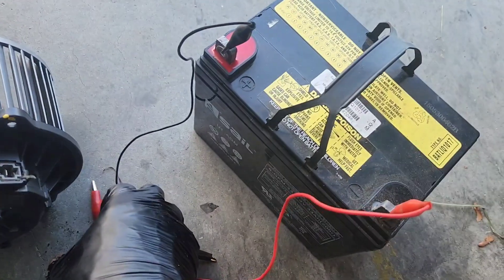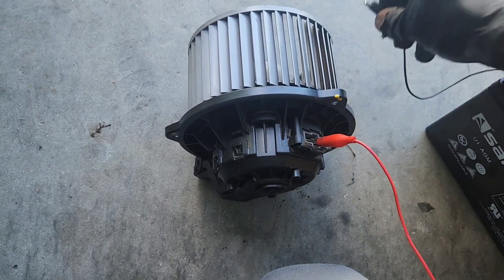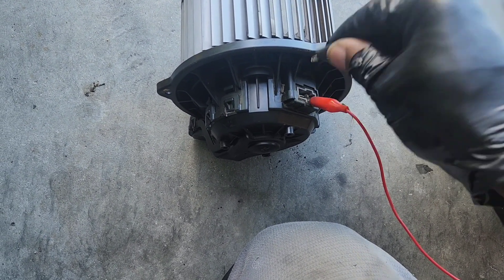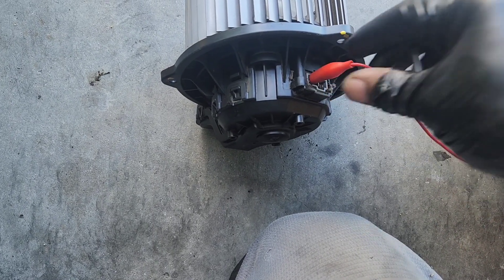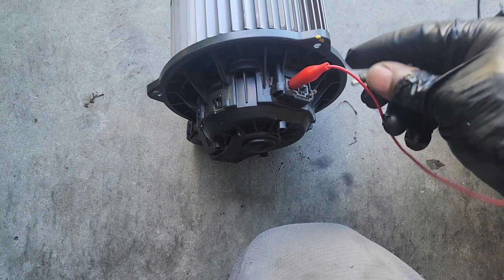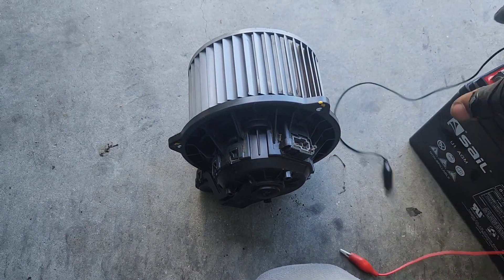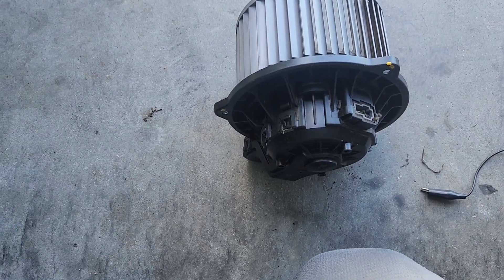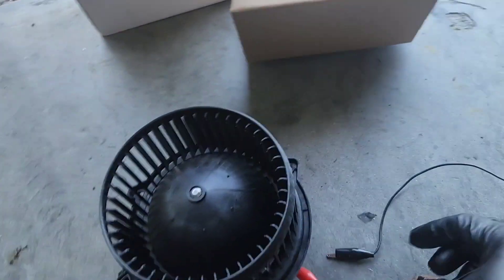Here it is, and this is how I test it — one's positive, one's negative. I know this is a good 12-volt battery, and when I put my leads on, that motor should spin, and nothing happens. If I change leads over to the other terminal and connect it, still nothing. So we're on the way to get the new blower motor and we'll demonstrate how it will work with just that battery.